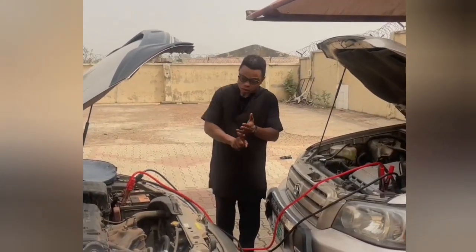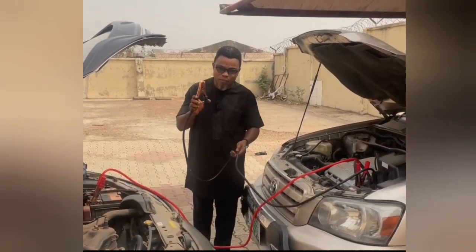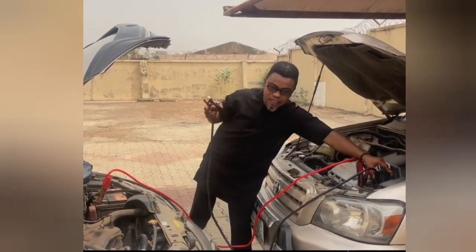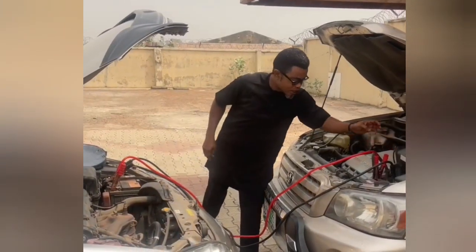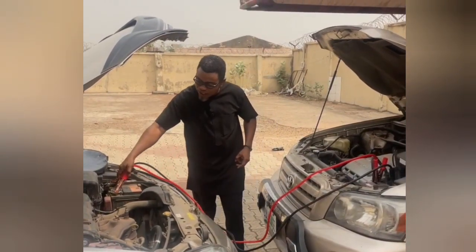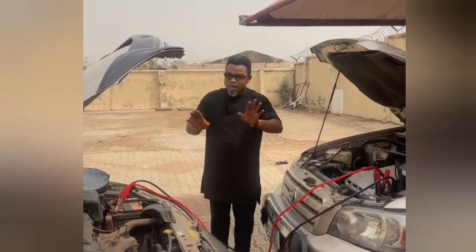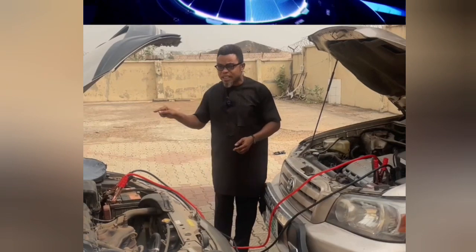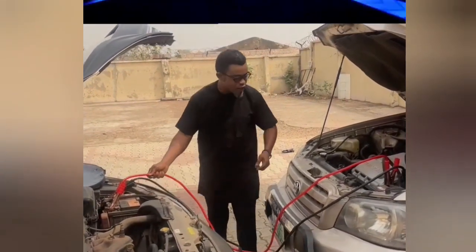Once you bring the cars closer, connect each polarity one at a time. If you are connecting the negative, complete that connection before moving to the positive. You cannot make a mistake: positive is always marked with a plus sign, and negative is always marked with a minus. The black cable is negative; the red cable is positive. You don't need a technician to do this.